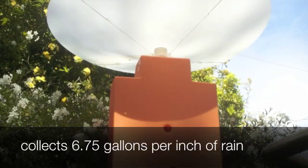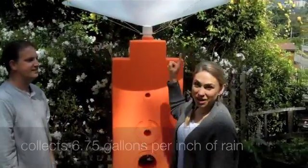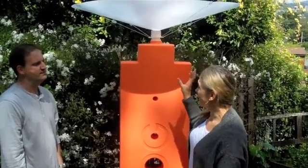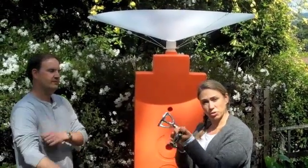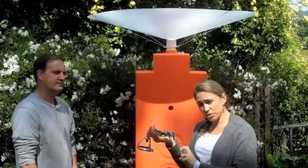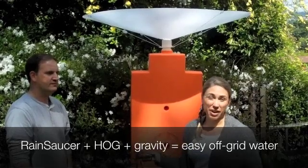One inch of rain will generate 6.75 gallons of water. Install the rain saucer on top of the hog — the whole kit is food grade plastic. And ideally, at the bottom, it's great for vegetables, but imagine if this was in the middle of a national park and you put a little cool drinking fountain fitting on the bottom of it, and then with just gravity flow you could fill up your drink bottle in the middle of a national park where there are no roofs.